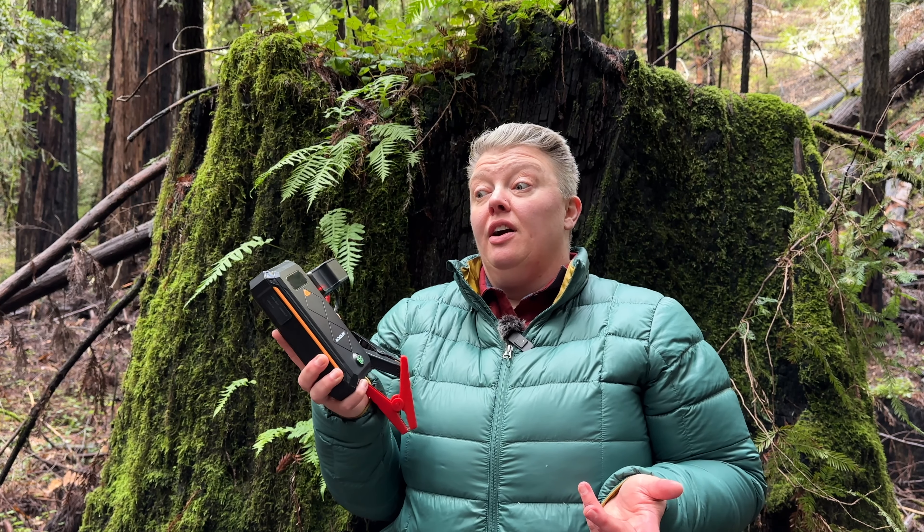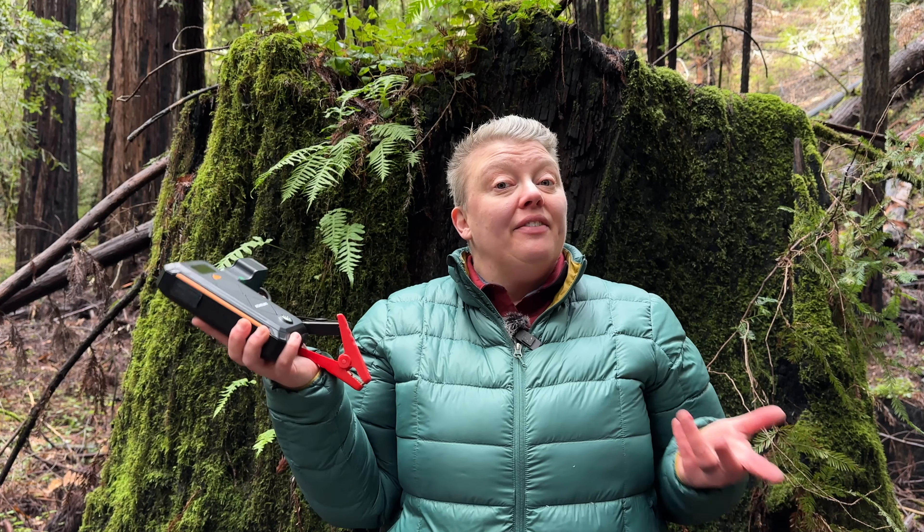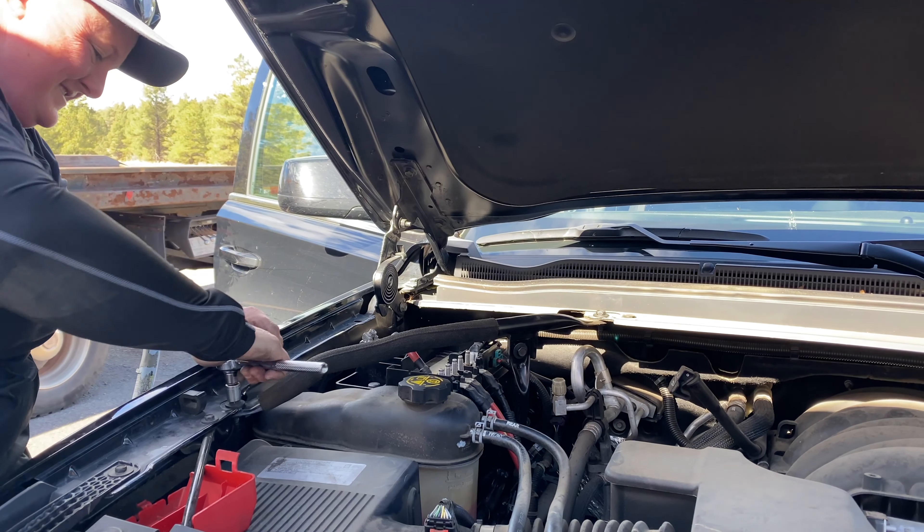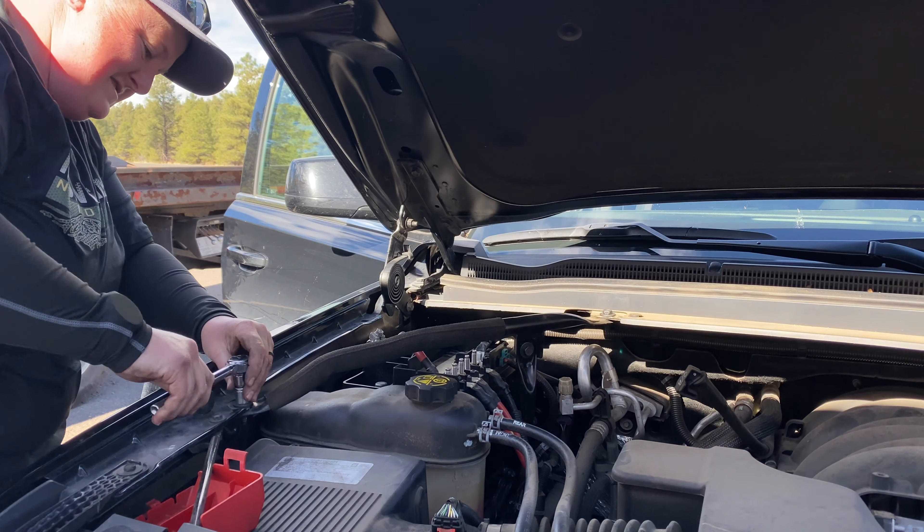If you're not familiar with these, these are great for starting your car if your battery is dead when you don't have a second vehicle to do it with regular jumper cables. I bought this after we got stuck with a dead battery while we were camping at the Grand Canyon, and we do a lot of remote travel — we go through areas that are really remote and without cell service where we can't exactly call for a tow truck, and being independent is super helpful.